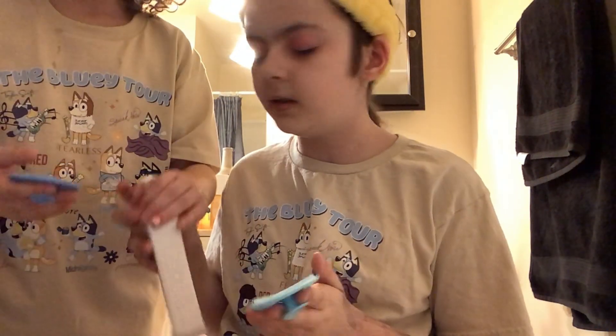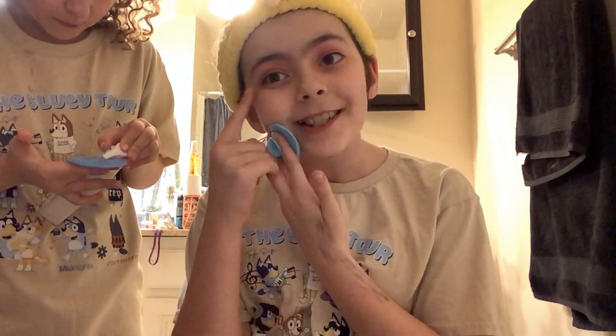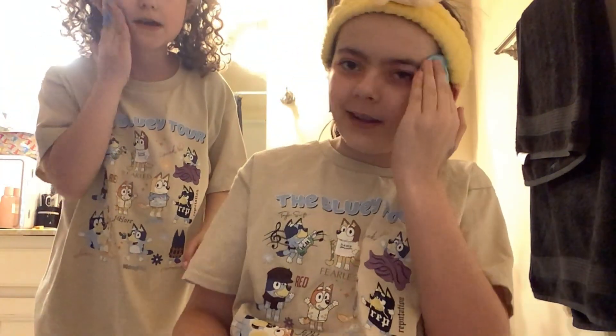I'm just going to move you guys just for this one clip so I don't get y'all wet, because I don't want to break my iPad. Also, this eyeshadow has been on since this morning and we literally swam — well, basically — and it's still on.